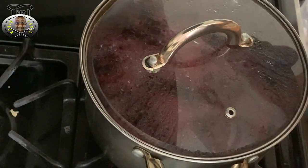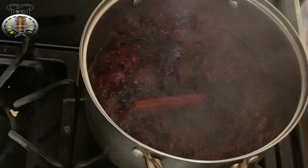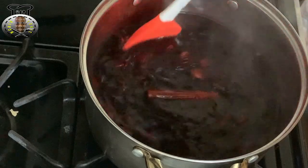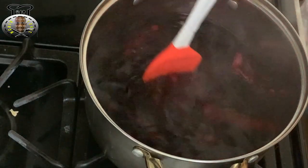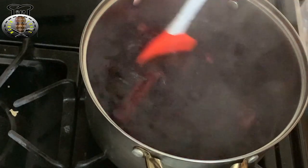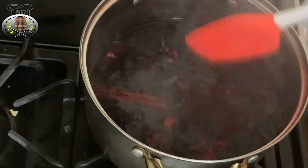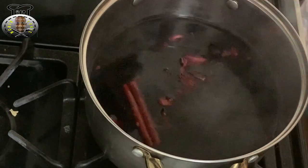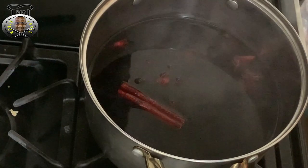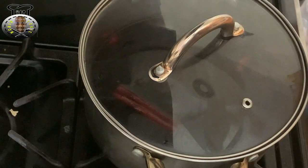It's been about seven minutes since my sorrel has been boiling — as you can see, that lovely great smell, hopefully you can smell it through your screen! What I'm going to do now is turn my stove off and allow my sorrel to seep for about three to four hours. The sugar depends on your taste or preference, so if you want to add more or less it's up to you. I'm going to cover this down and let it sit and seep.